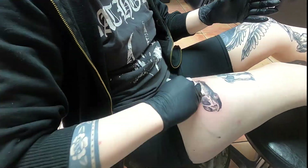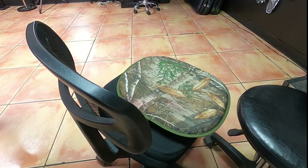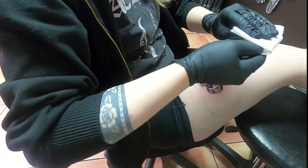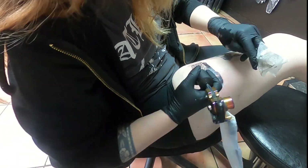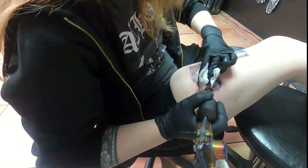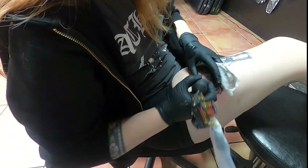Now we're wiping it all down. I had to answer the phone, then went to check it out in the mirror. Now we're starting on the white highlights. I switched my needle out for this so the white wouldn't get contaminated by any black residue on the needle or tube — even if you try to clean it, there's still going to be a little residue. You should always change your needle when doing a white highlight.